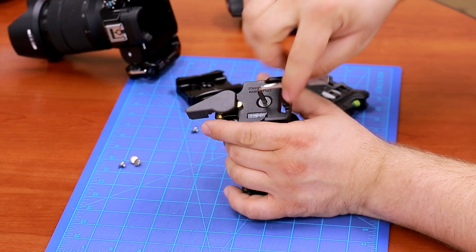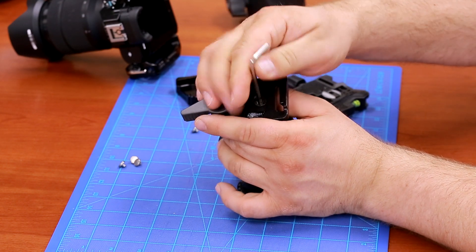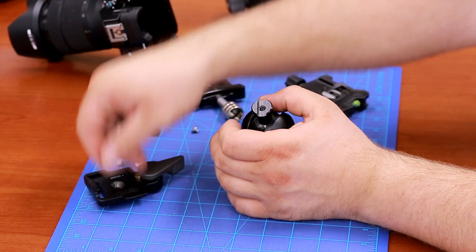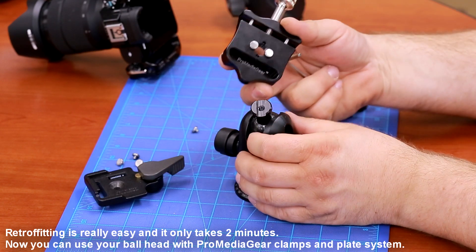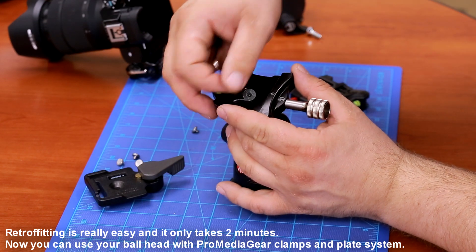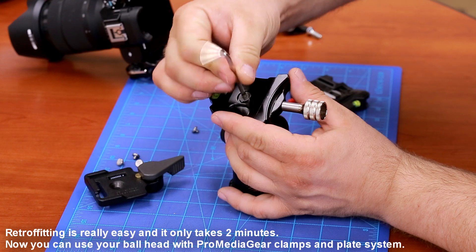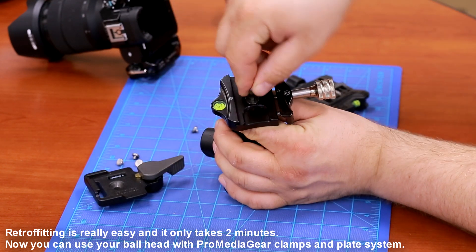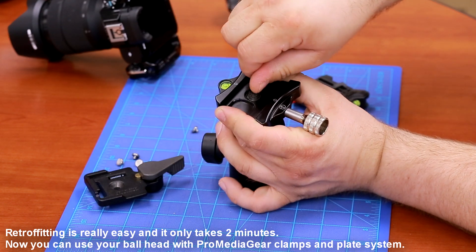Remove the mounting screw. Now you just replace it with ours — it's the same screw that goes back in. Put the clamp on, align it with the channel, pop the screw back in, and just tighten it. That's it — this one is done.